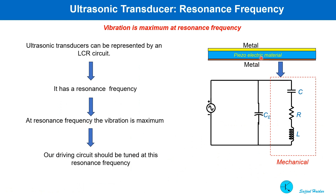A piezoelectric transducer can be represented by an LCR circuit. Like any other LCR circuit, it has a resonance frequency. When tuned at this frequency, the vibration amplitude becomes maximum. Electrically, it also acts as a capacitor, so an additional capacitance CE is shown as part of the equivalent circuit with the transducer.